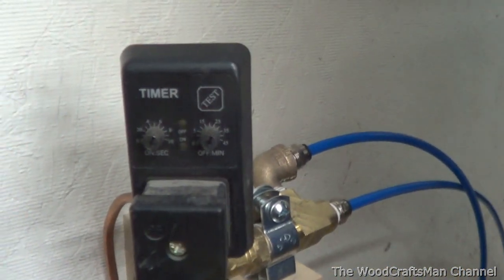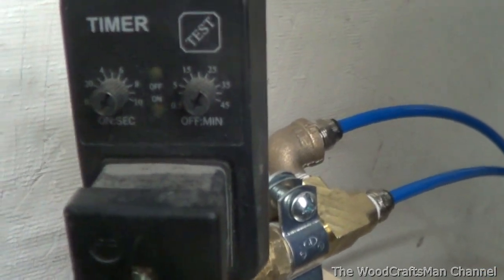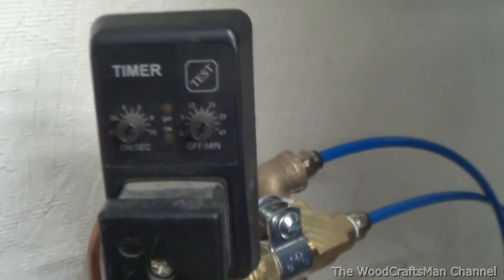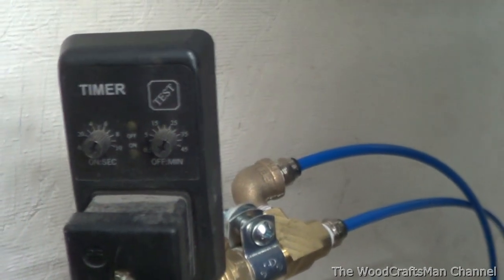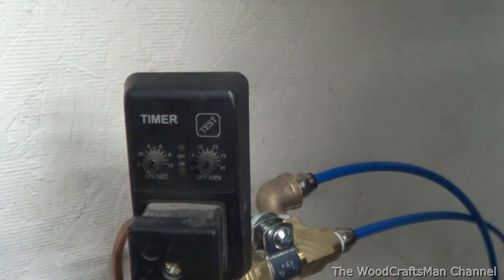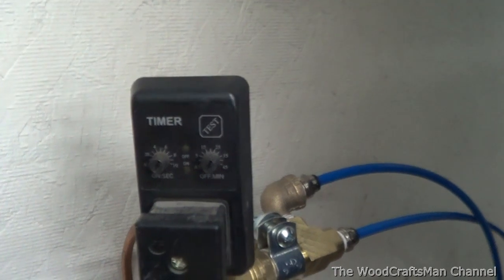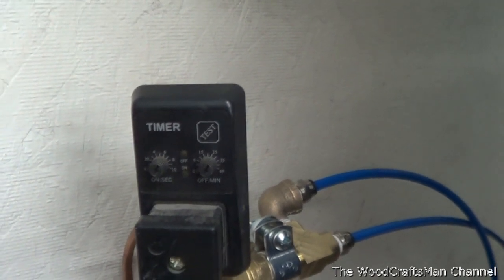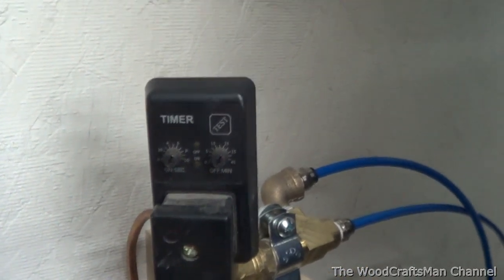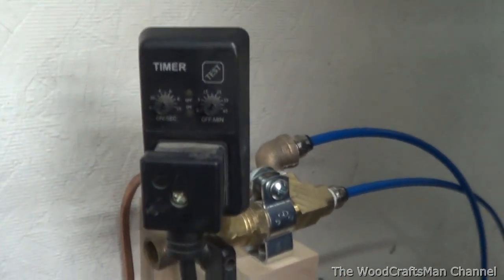There are a couple of dials here to set the interval and the frequency. I've got it set to the minimum on both, so it purges for about a half a second every thirty seconds or so. The compressor takes just a little over a minute - about a minute and three or four seconds to recharge. This will cycle three times: once when I start it, once during, and once towards the end before it kicks out.